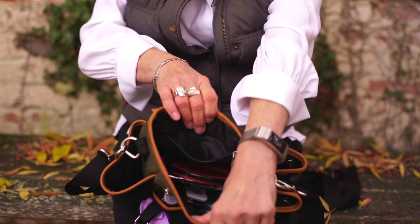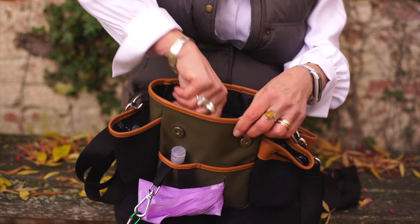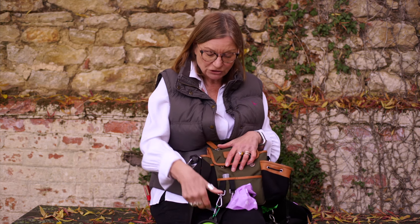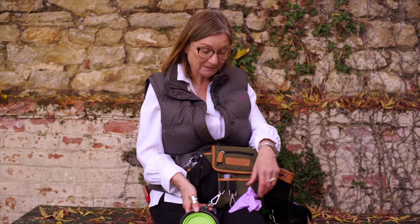There's a side pocket which is large enough to carry a water bottle or to use for treats when training. The internal section of the bag is big enough to carry all your personal items, such as a phone, keys, or a purse. There are clips on the front should you wish to carry a collapsible bowl or a clicker, and there's a poo bag dispenser.